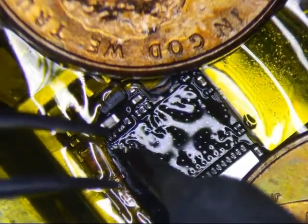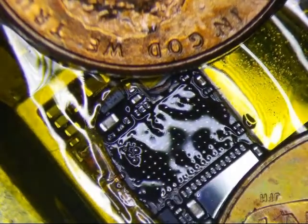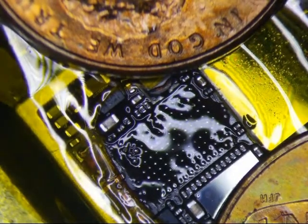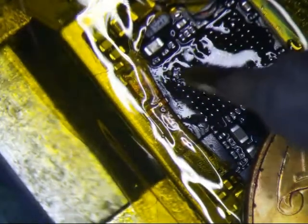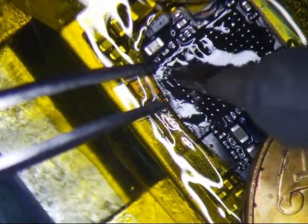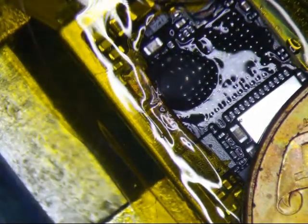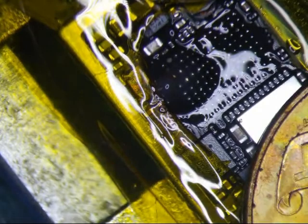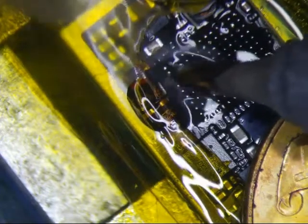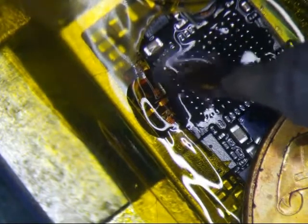That's the pad right there that I seem to rip all the time, so I'm going to be a little careful. That's NC, so no big deal. Just got to be careful with this one little stupid pad right here that I always rip. That's ground right there, and that's not really — okay, I'm just going to put some extra flux in here. That's not even flowing right here. Okay.